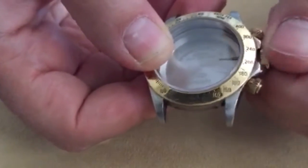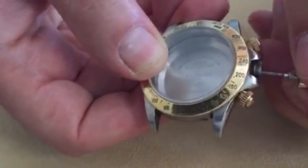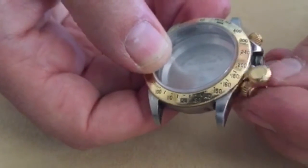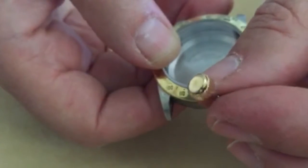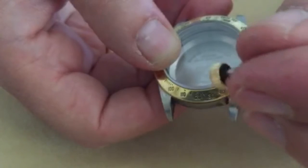The crown itself also unscrews to access the time setting functions. You can see the Rolex crown is imprinted as well as the threads for easy gripping with your fingers.